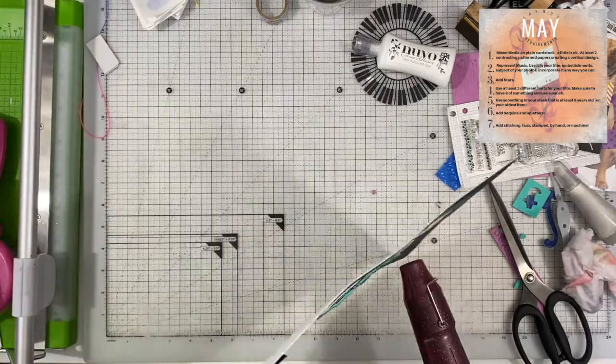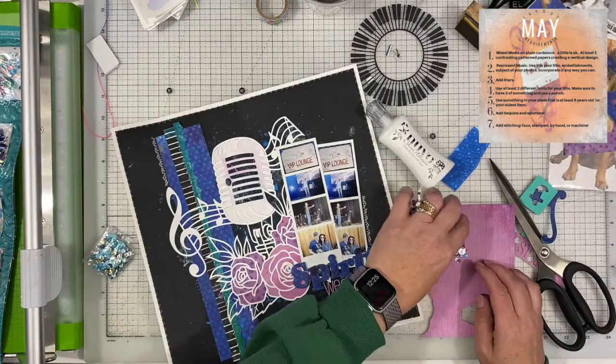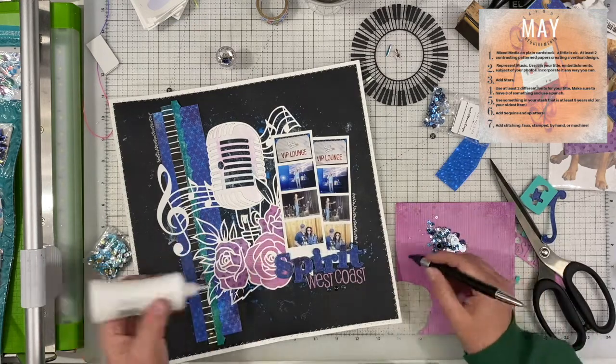I think that is pretty much going to do it. I do have to still add my sequins — I have not put those on yet, so you're going to see that right here. But while I do that, let me tell you a little bit about the series.